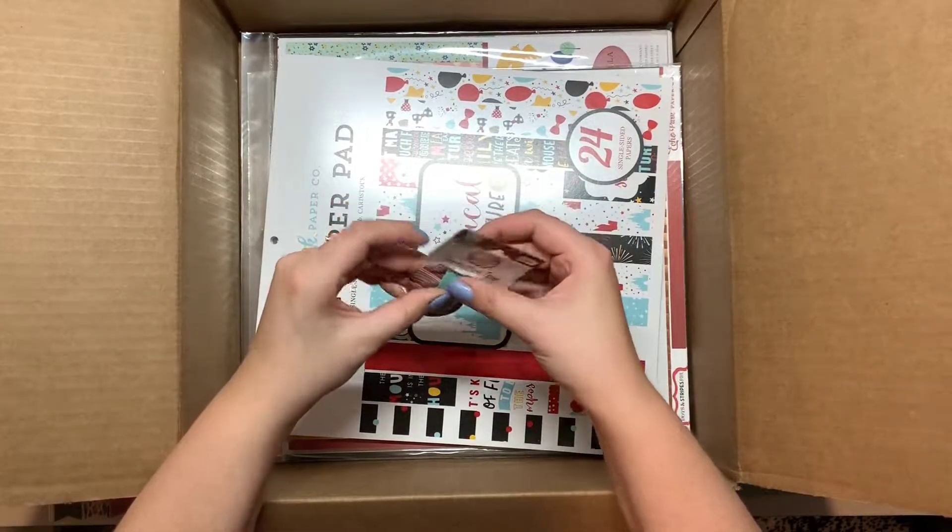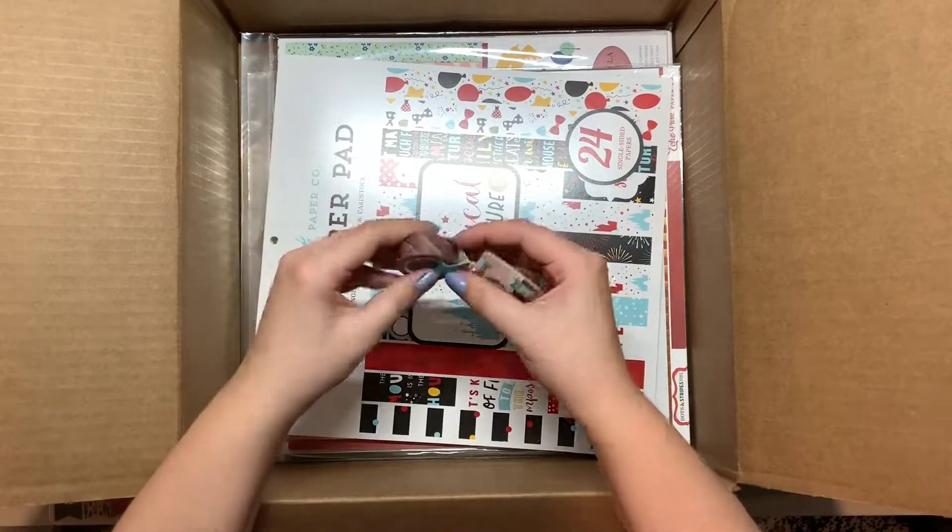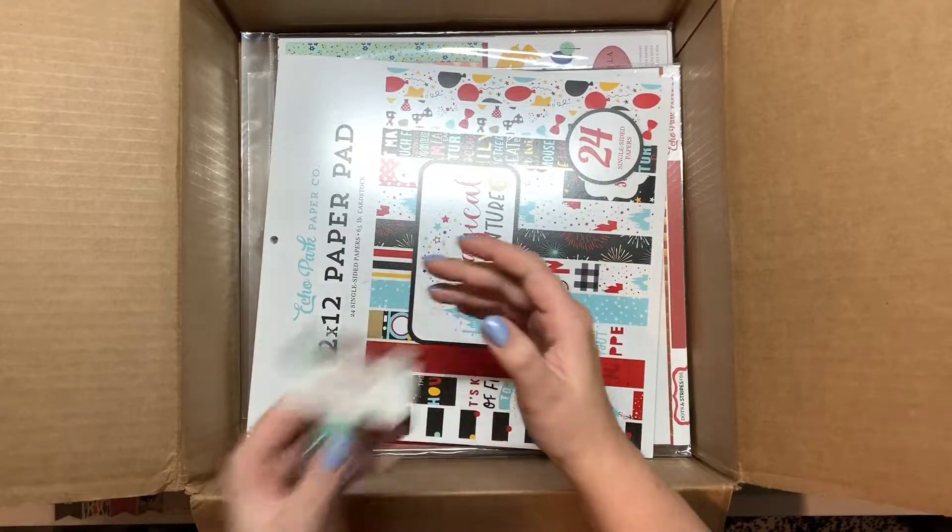Here is some decorative striped washi tape from the I Love My Family collection.